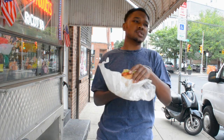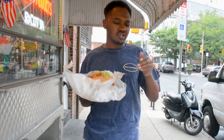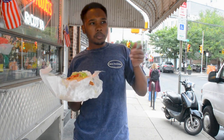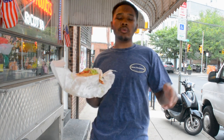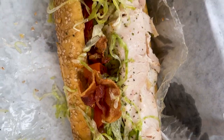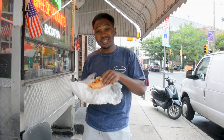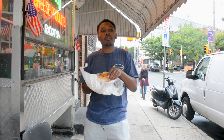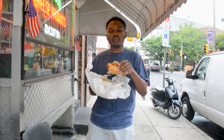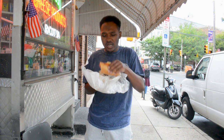I always feel conflicted about the BLT, because tomatoes are not my favorite. I always felt like with BLTs, tomatoes are kind of the star. I like the cheese. The bacon is well done, it's crispy. I like the lettuce. But this tomato — the tomato is always an issue for me for some reason. I'm just not a big tomato guy.